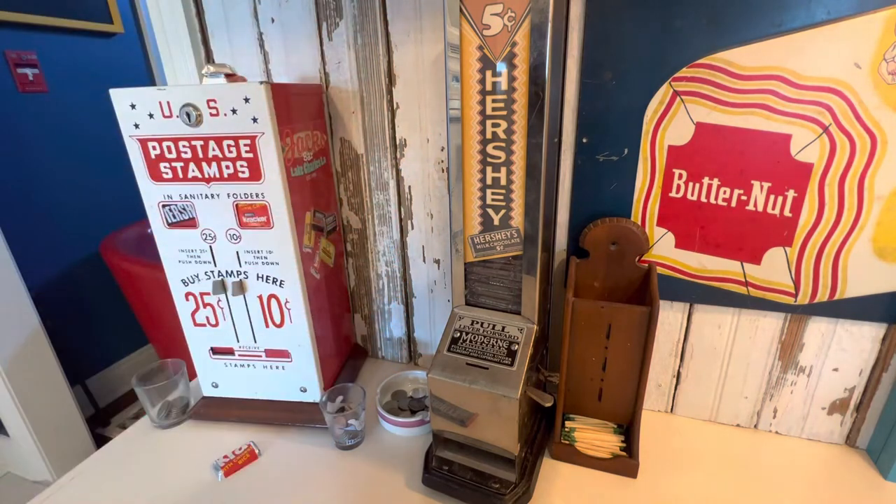This little modern vendor is one of my favorite machines, but for the longest time I had so many problems. Either the coin would jam up or the candy would jam up.